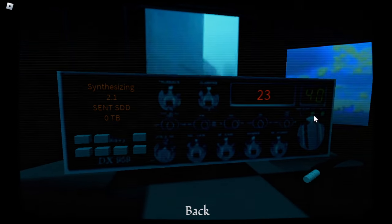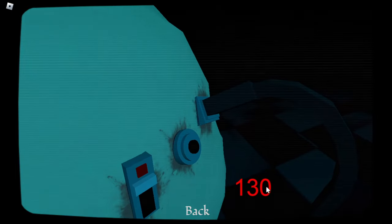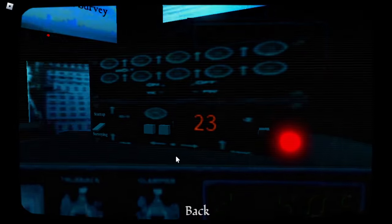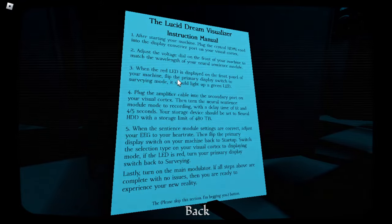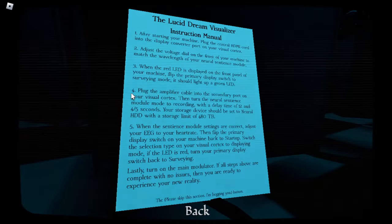23. 23. Is that what I need to do? I have 130 there. Oh god. Hold on. Okay, so set it to that. Alright. Now what? When the red LED is displayed on the front of the panel machine, flip the primary display switch to surveying mode. Okay. There we go. I already done that. Didn't know.